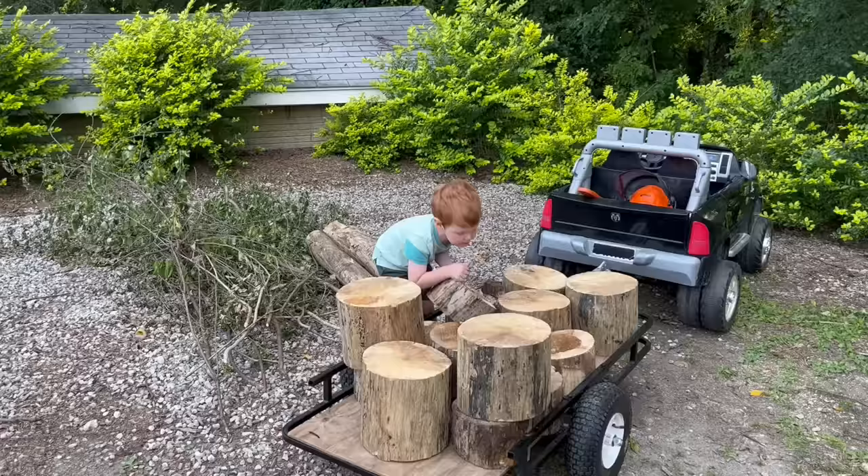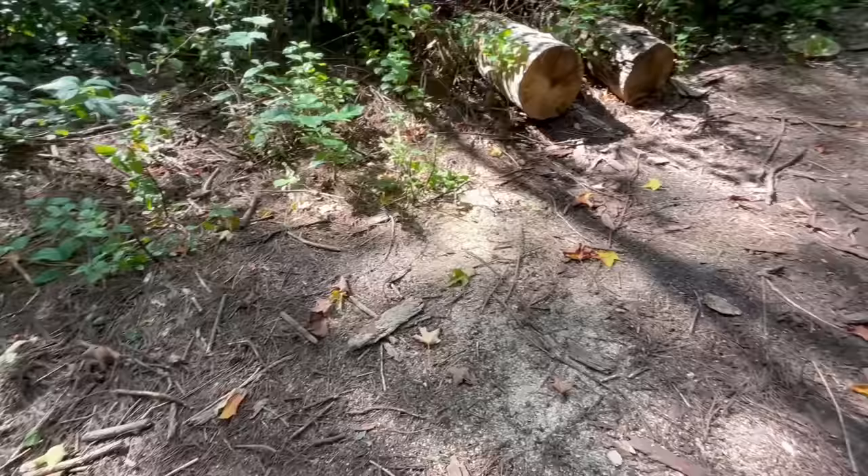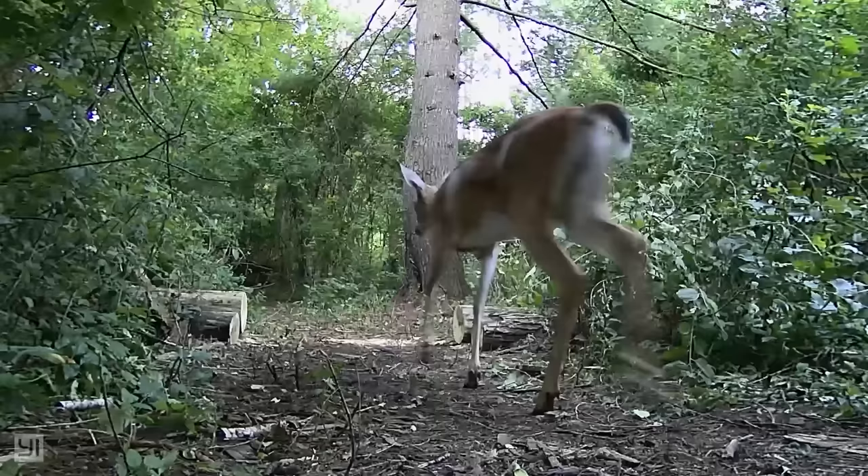Unload into the brush pile. The path is clear now. We cleared it just in time. There goes a bunny. Look — a deer too!